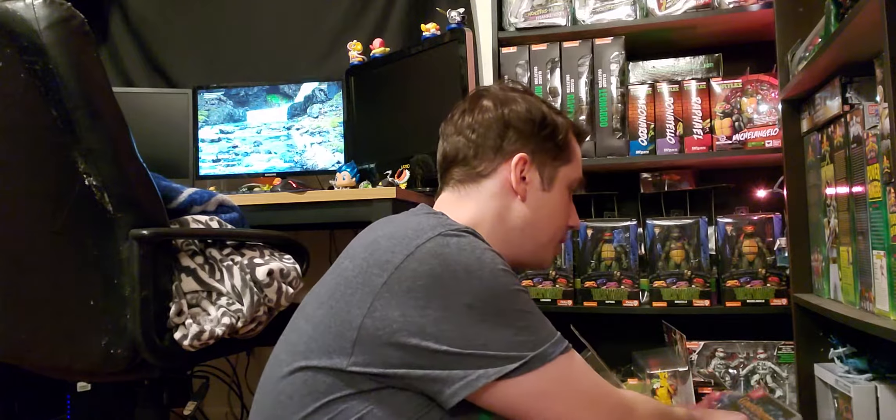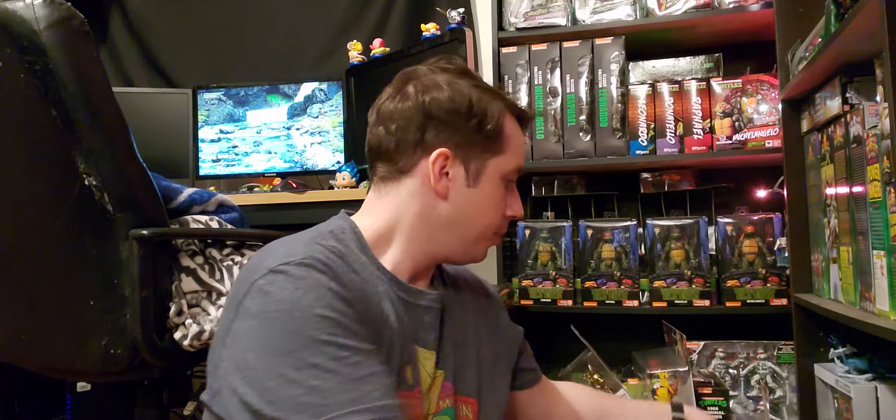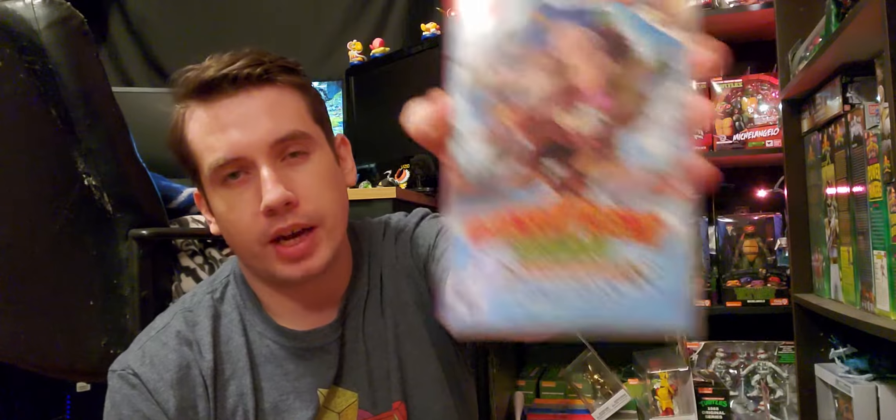Just sticking with Christmas games — my fiancée got me Astral Chain. I'm excited to try that; I've been wanting to try that game for a while. And Donkey Kong Country: Tropical Freeze. I have this on the Wii U, but let's be honest, we want the Switch version.